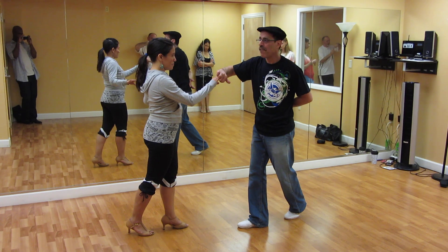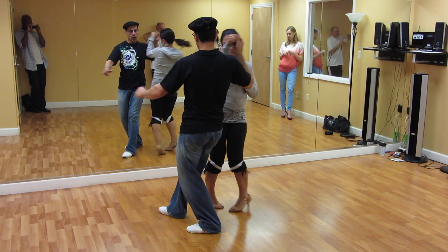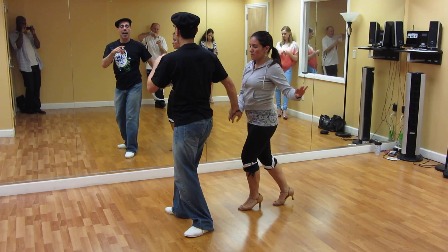Just like the Copa move in reverse — what they call reverse Copa. This is what we call the reverse Copa. Five, six, seven, and one. Move forward. Two, three, five, six, seven.